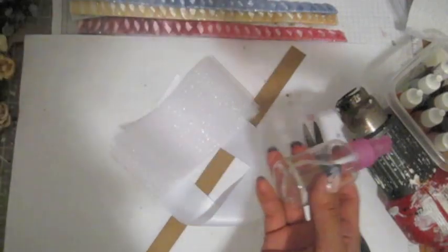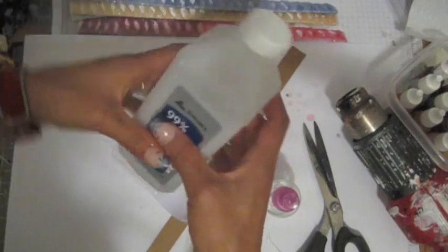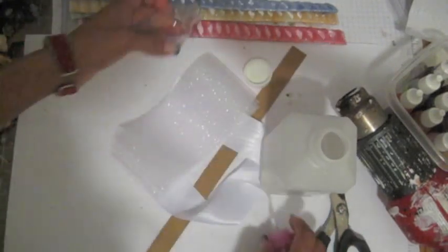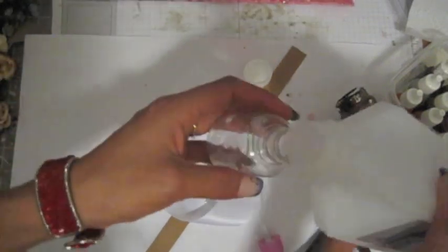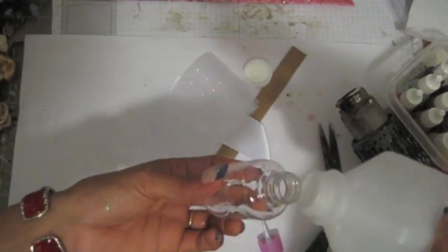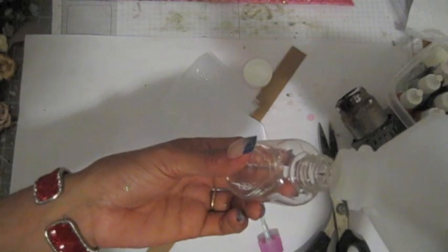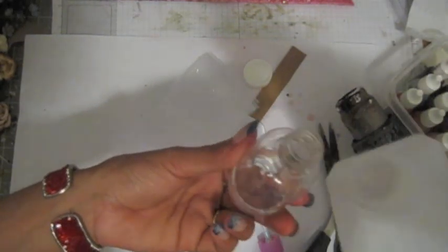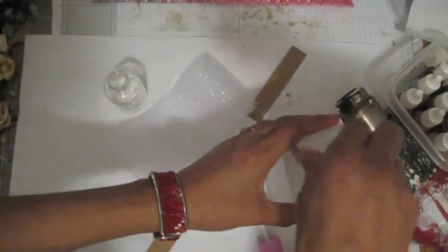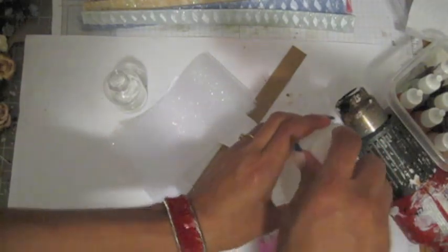I dyed the tulle with re-inker and rubbing alcohol, which you can find at your local pharmacy — nothing fancy or special. I like to use this because it dries faster. Remember, this is water-based, so the trim cannot touch water. If you drop water on the trim the color will fade.